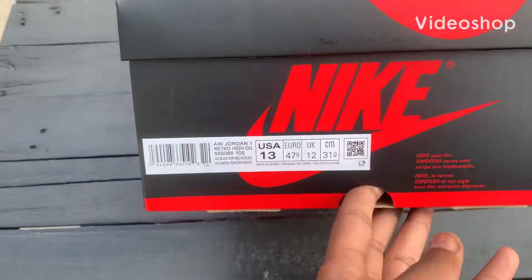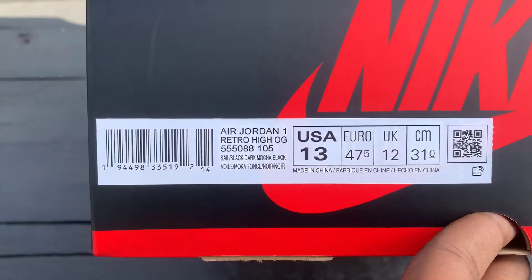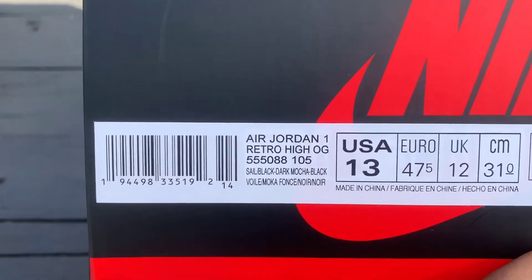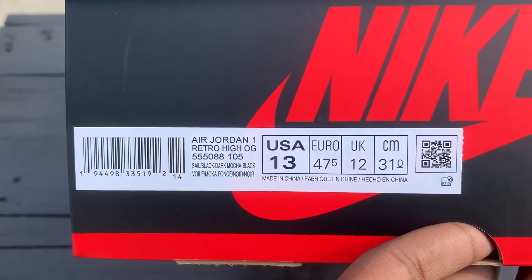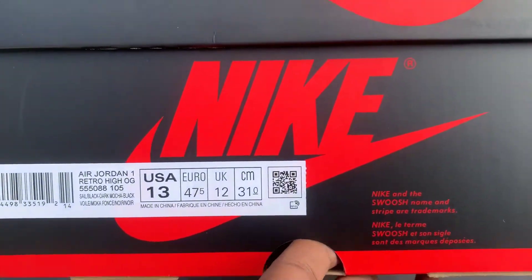We have the Air Jordan 1 Retro High OG. As you can see, the colors are Sail, Black, Dark Mocha, Black, and this is a size 13.